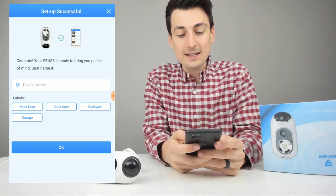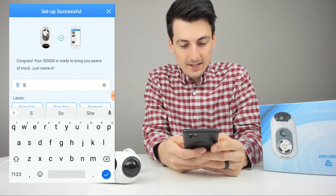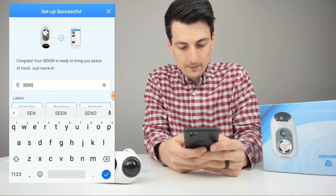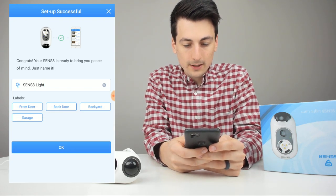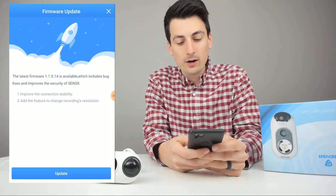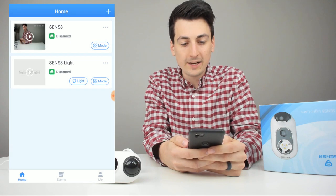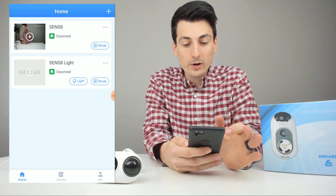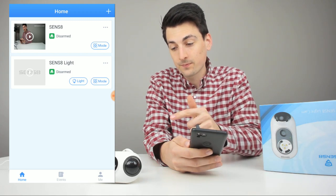Now you can name the device — we'll call it Sense8 Lite — and add a label if you want. Setup was successful and the app prompted a firmware update. Everything has been updated and we can hit OK.